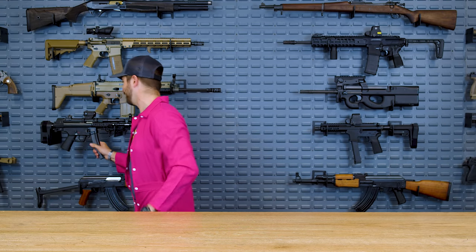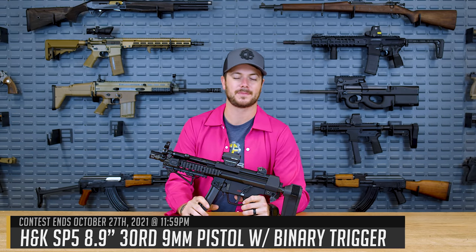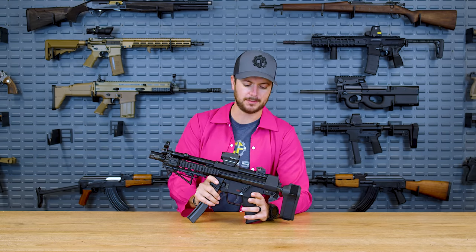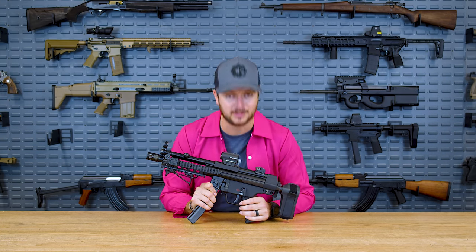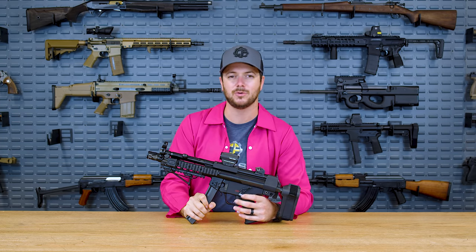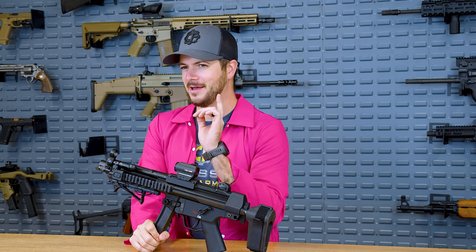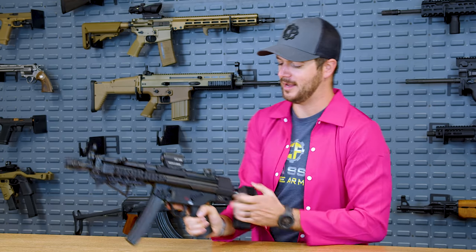Speaking of donating, how about giveaways? Let's talk about the current giveaway, which is the aforementioned HK SP5 — the civilian variant, semi-auto, imported from Germany. However, though it may still only be semi-auto, it does have a Franklin Armory binary trigger, so it has positions one, two, and three. What's really cool is it goes bang when you pull the trigger and bang again when you release the trigger. If you're trying to figure out how that's legal — which it is — go ahead and watch our video announcing this as our giveaway. We've also thrown on a couple of other attachments, and I've made this arguably the best home defense setup. We've got the SB Tactical Stabilizing Brace for the SP5.